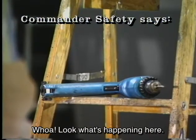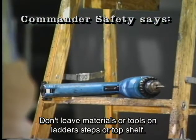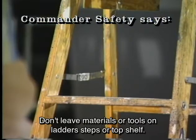Whoa! Look what's happening here! Don't leave materials or tools on ladder steps or the top shelf.